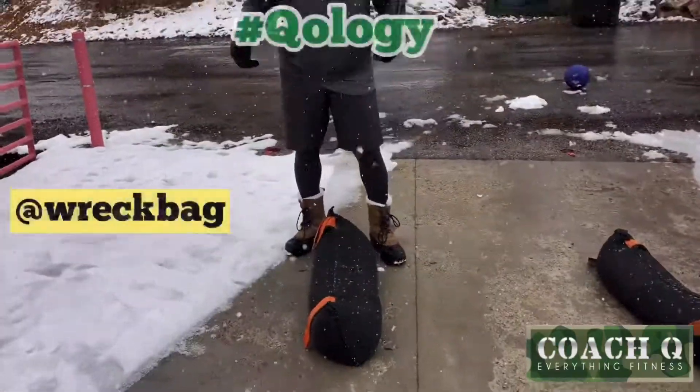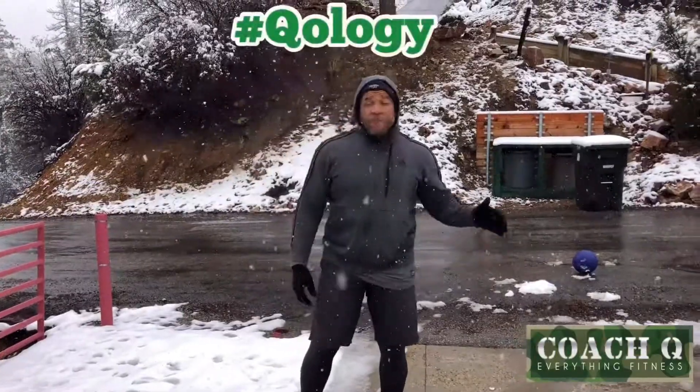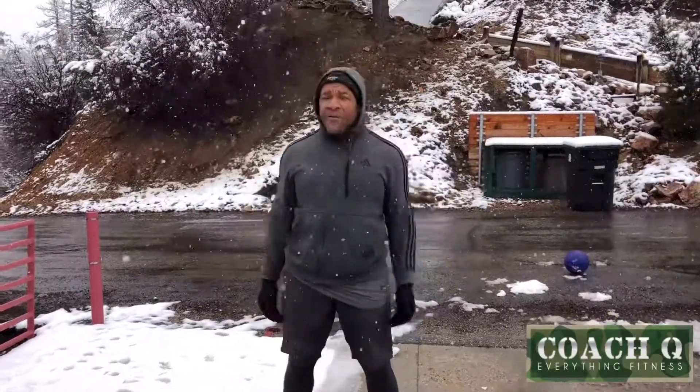I got my rec bag here today. It's snowing. It's cold. It's fun. Today I decided that I just want to throw stuff around.